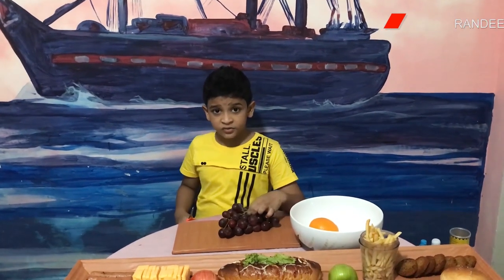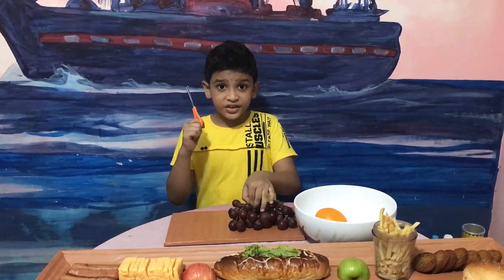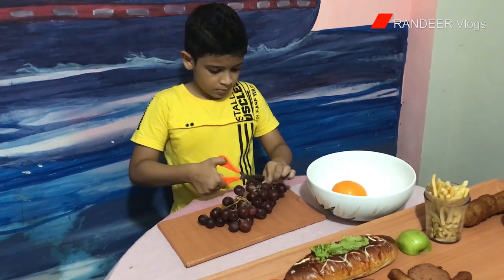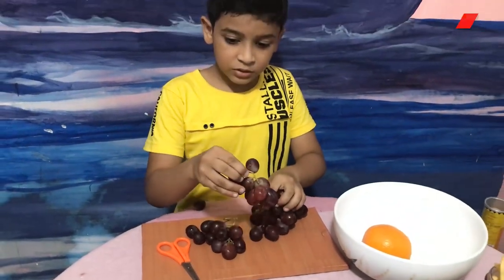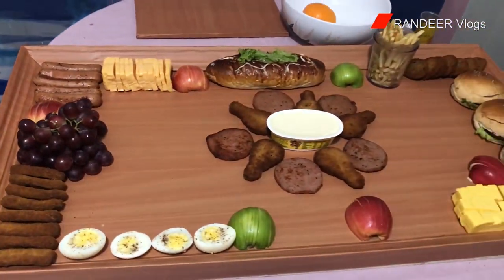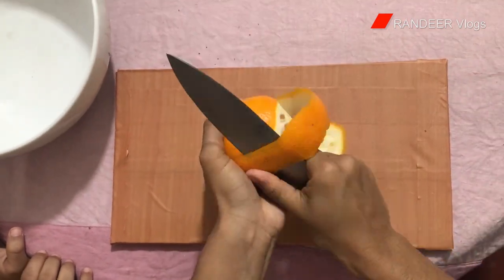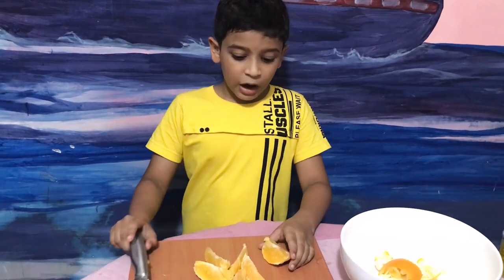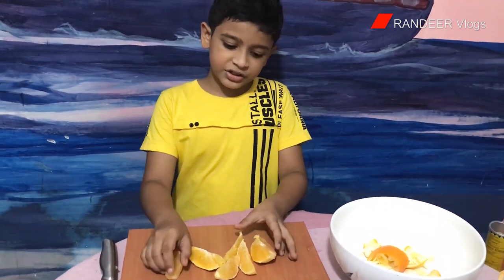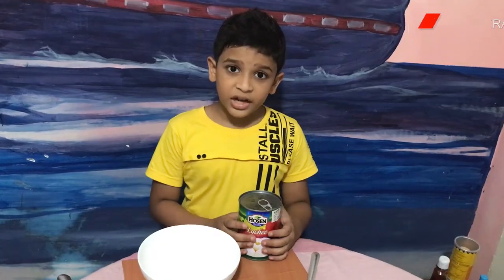Now I am going to add fresh grapes. Before putting them on your board, first you need to cut them into smaller segments so they will be easy to grab. Now I am going to transfer my cut oranges into my board. Because I don't have strawberries, I am using light cheese instead.